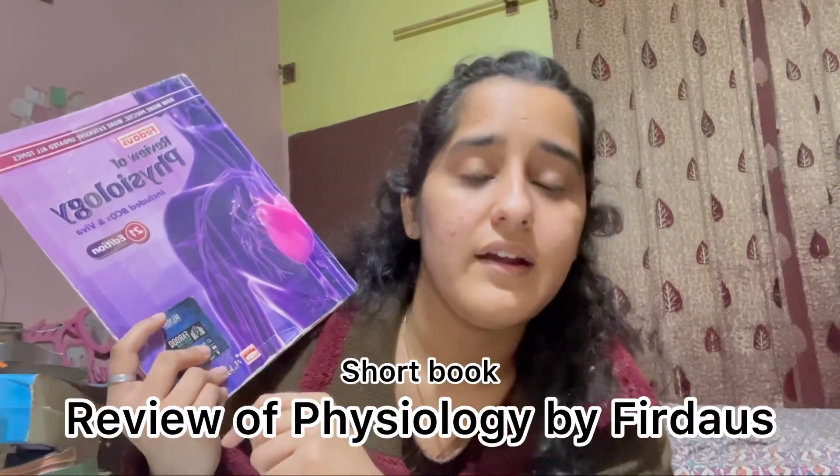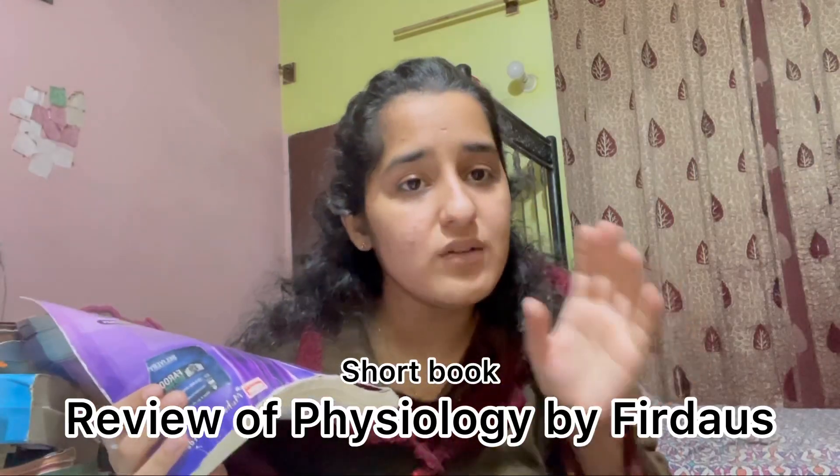Now for the physiology short book — this is Firdaus. I'd recommend you read Guyton and make short notes in the blank white page at the start of each chapter. You can write important points there in pencil and revise from them. But if that's not possible, Firdaus is good for important points, though some chapters are better than others.